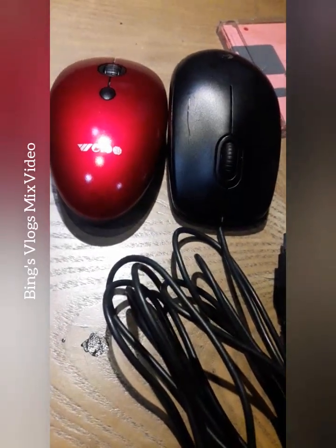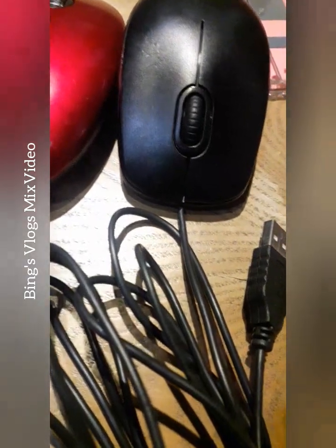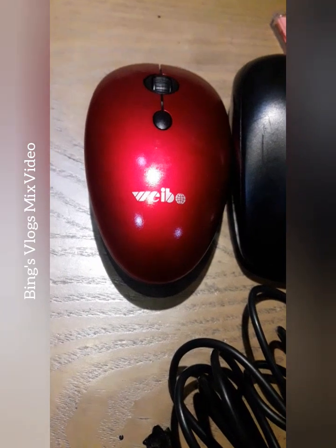So these are the two types of mouse. This black one is with the cord or with the cable, and this red one is without the cable — the wireless mouse.